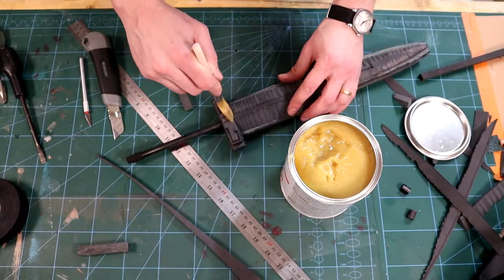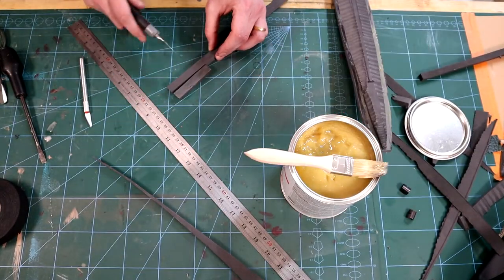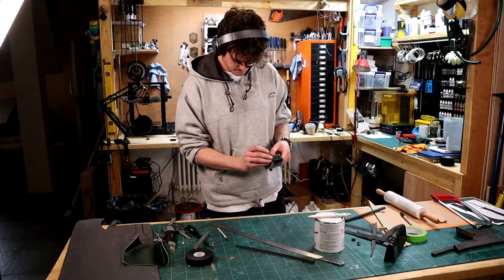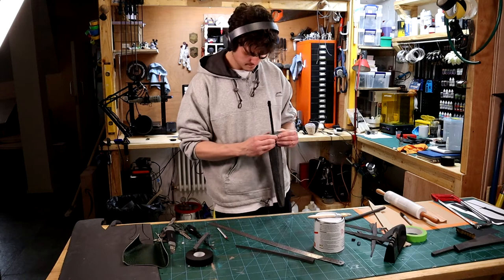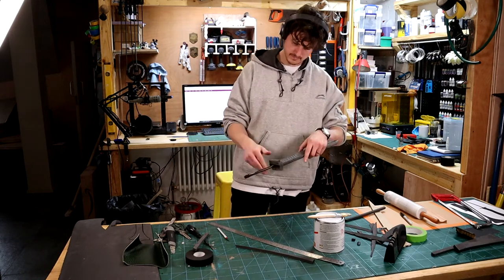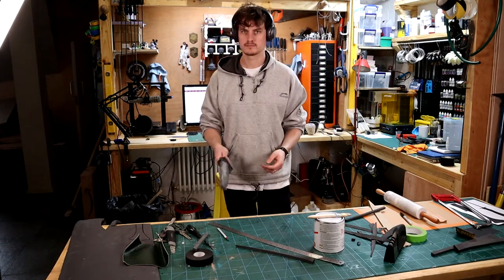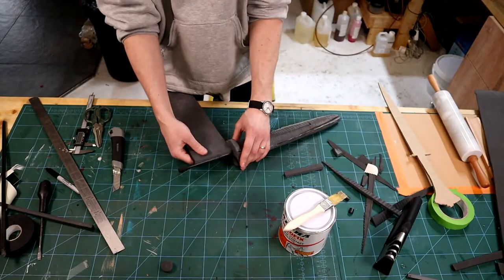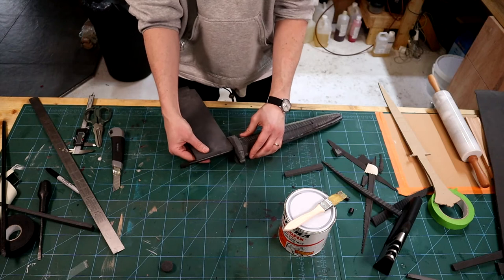If you are making the blade and handle separately like me, I recommend sanding the blade now before adding the handle. It's not a complete fail on my part, but it would have been easier to shape the entire blade before adding the handle. I make the grip by wrapping it in foam so it creates a nice cylinder without having to go mad sanding.